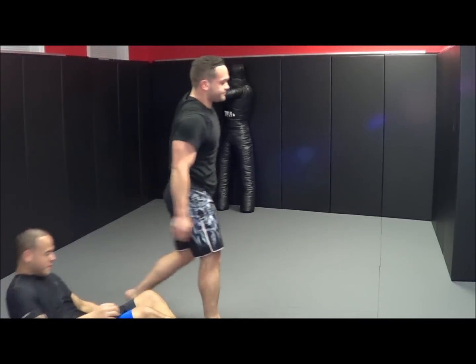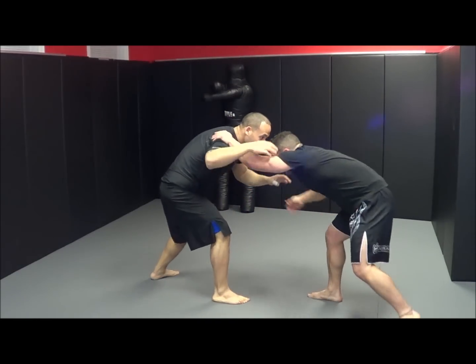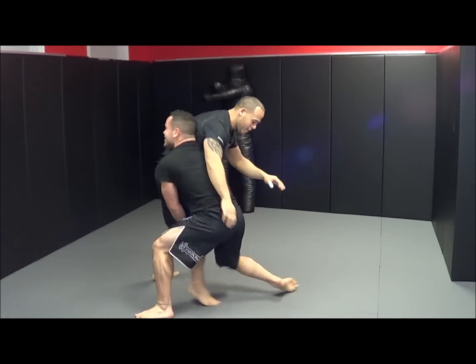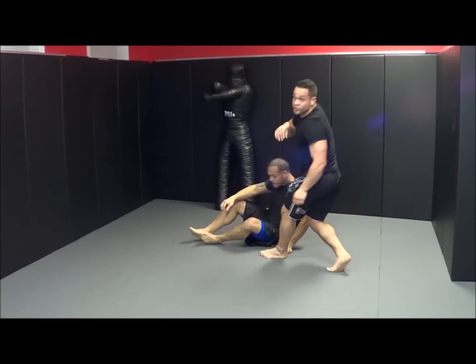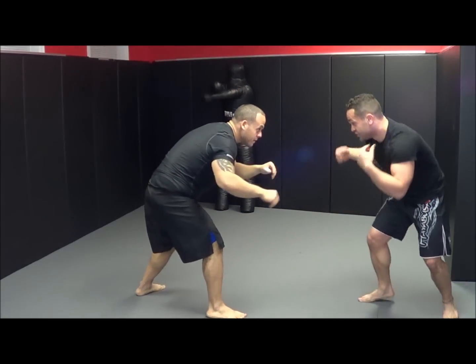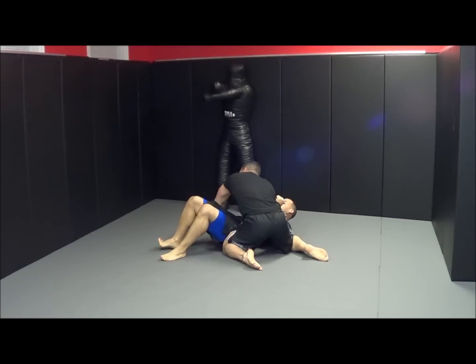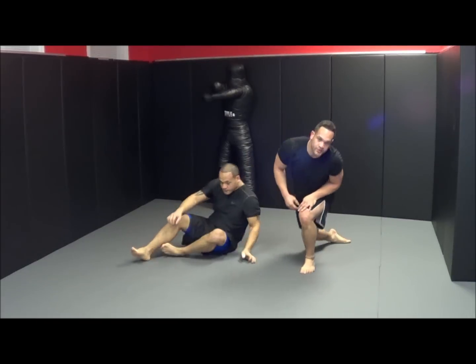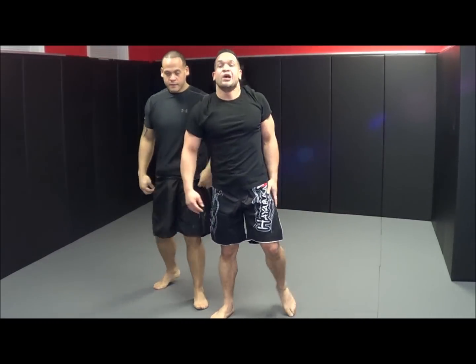One more time: we're in our stance, he touches, right under, take him down. One more time at full speed — we're in our stance, he reaches, right down. That was the double leg takedown.